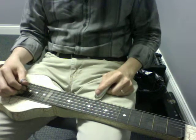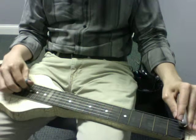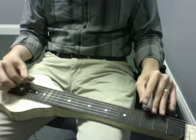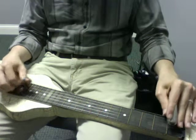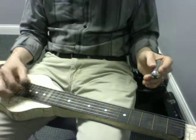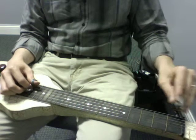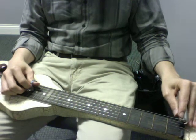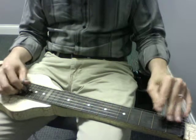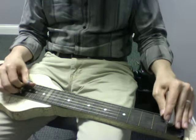Cool, let's do that much again starting with that slide. One, two, and... Let's continue. Let's do that much one more time, start from the slide. One, two, and.